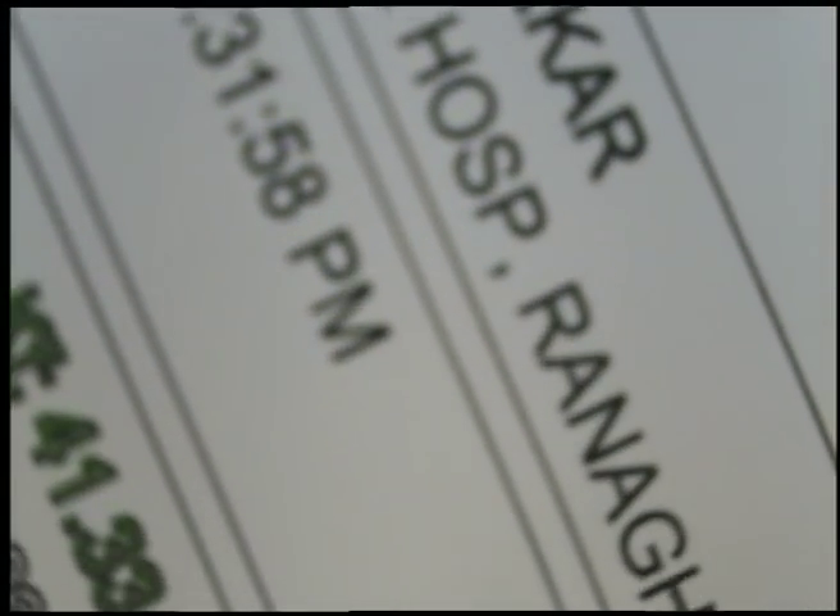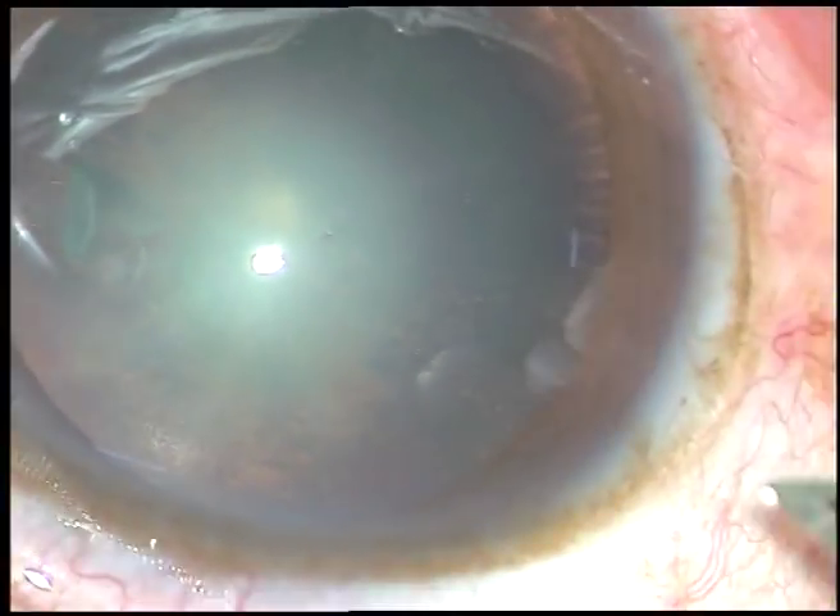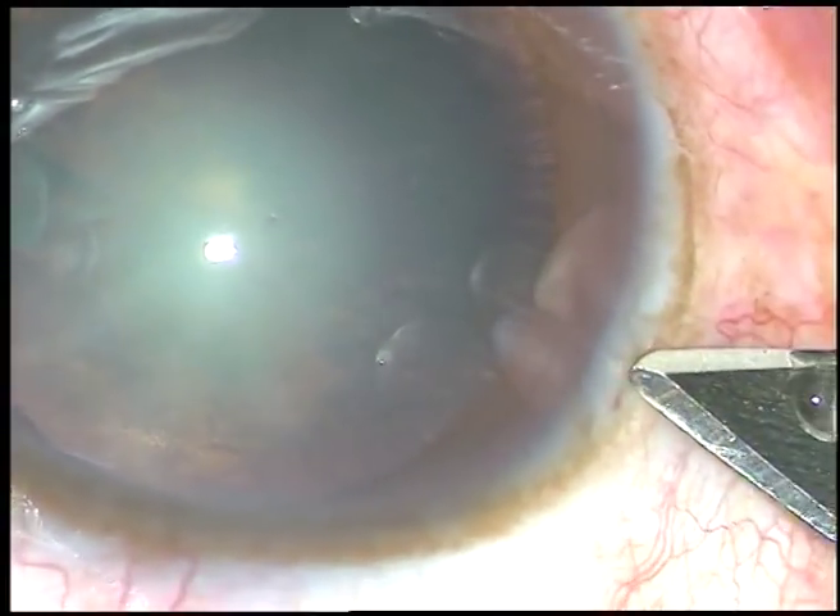Dear colleagues, this is a corneal topography assisted cataract surgery. The patient has 1.58 diopters of astigmatism and the steep axis is at 179 degrees. This is the corneal topography reading — 1.58 diopters is the astigmatism against the rule.